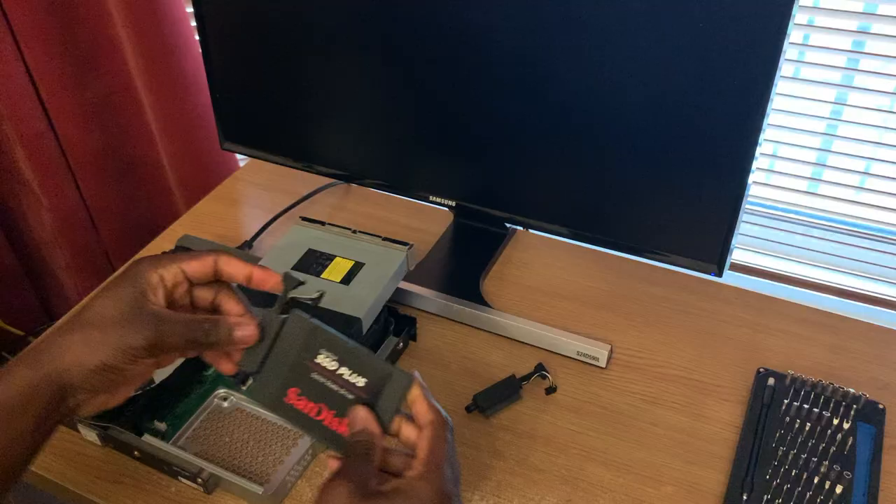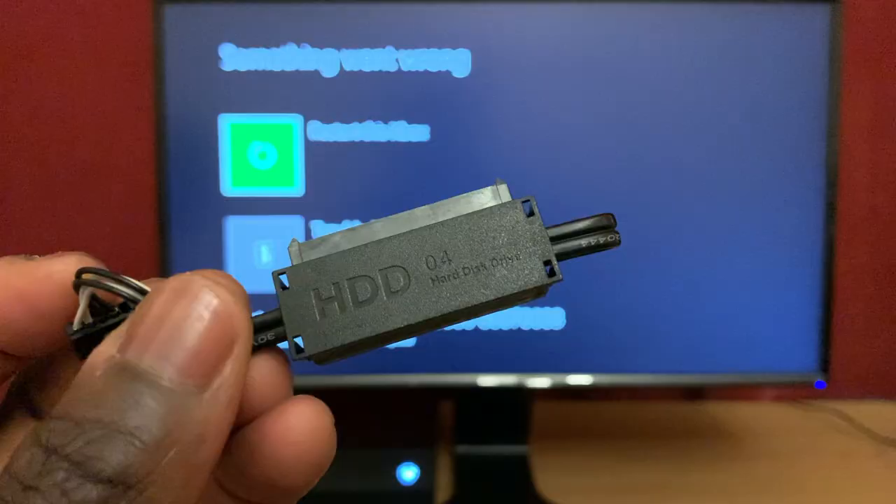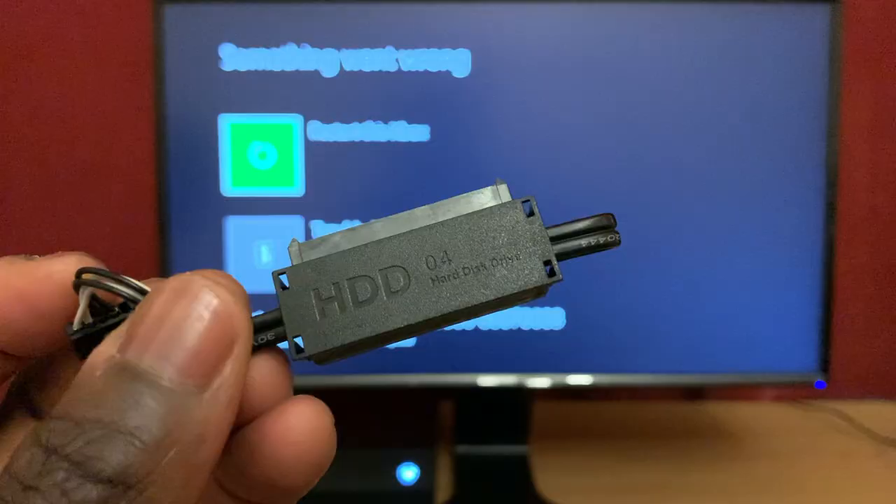I've had these problems before, and after looking around on the internet the first time, I thought the problem was due to bad sectors on the hard drive, so I replaced it hoping that would solve the problem. While I was at it, I thought I'd upgrade to an SSD to improve load times — because why not? That helped for a while, but the problems came back pretty quickly because the real problem is this thing.